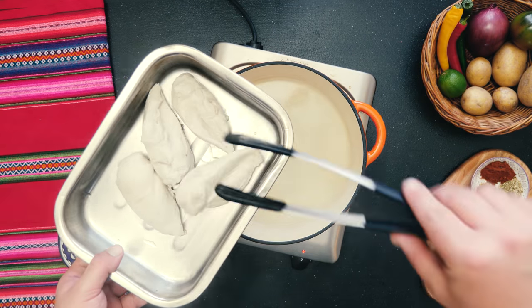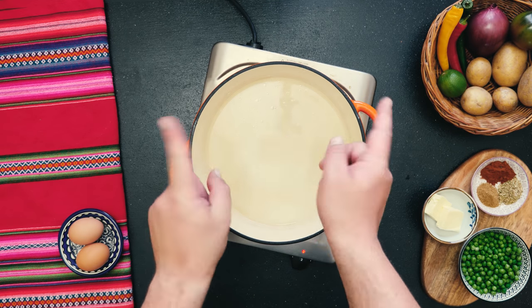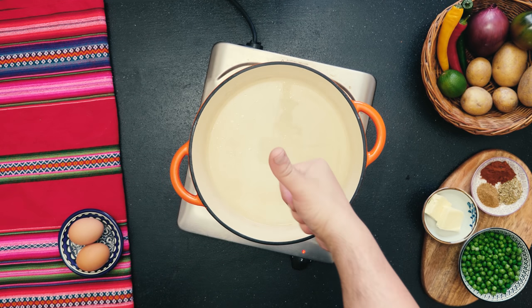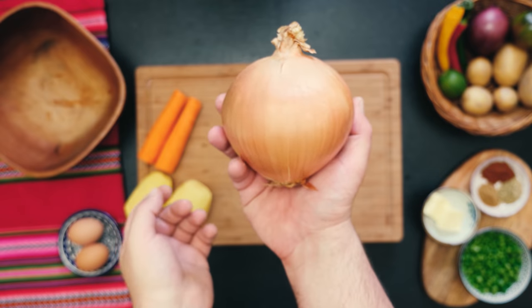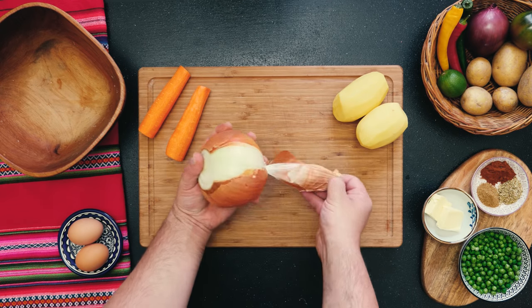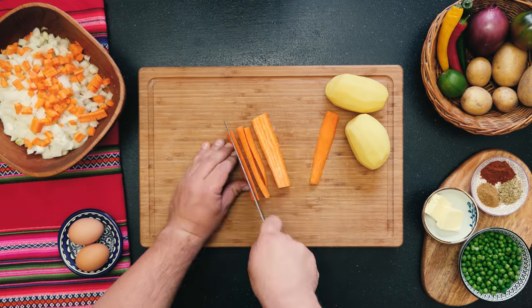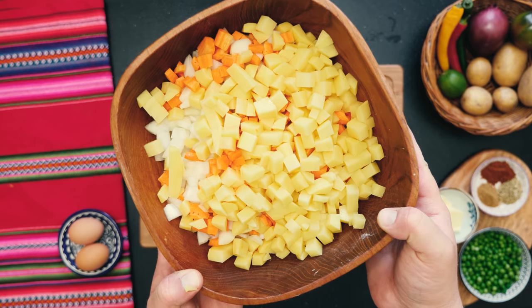That looks really plain actually, but don't worry, we'll get there. Definitely keep that — can't call it stock I guess, but let's just say chicken water. There's much more flavor in there than you think. While the chicken is cooling down, we can prep our veg. Look at this massive onion — I've never seen anything like it. You want to finely dice that onion as well as some carrot and potato. This is the veggie base for our stew.